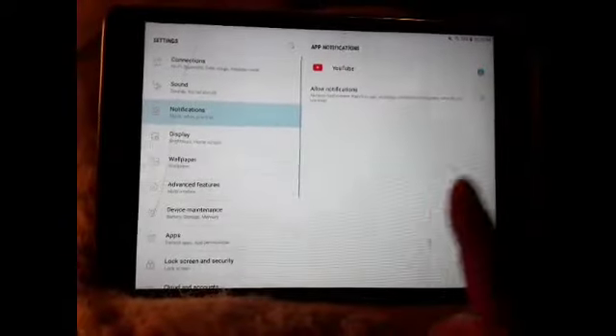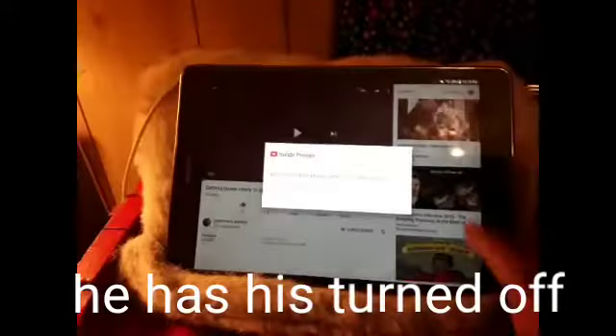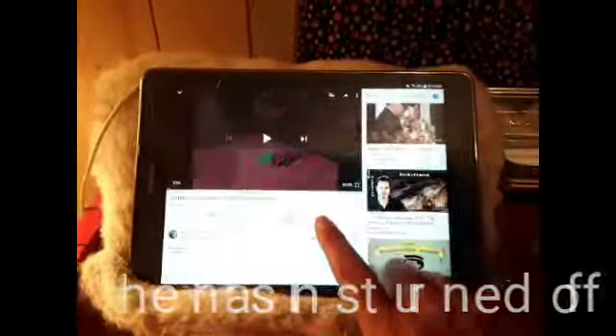And if you hit the bell, then you get the notifications. Now, to comment, you want to scroll all the way down to the very bottom. Right here it says comments and I've got four.